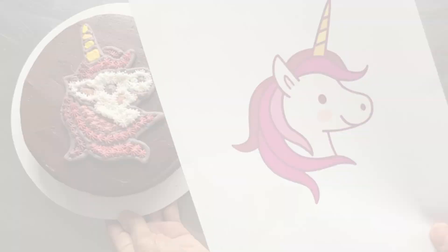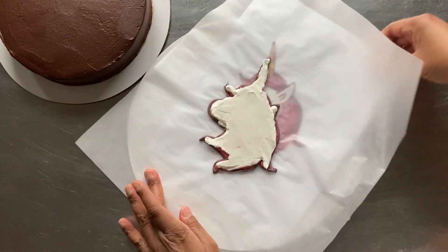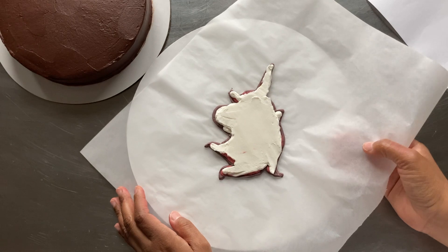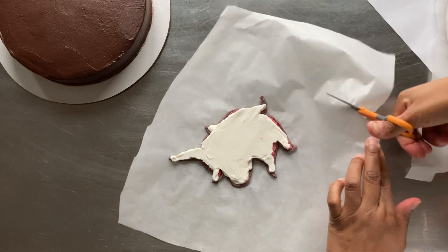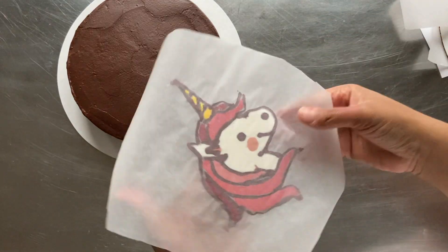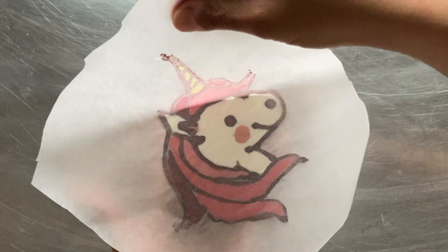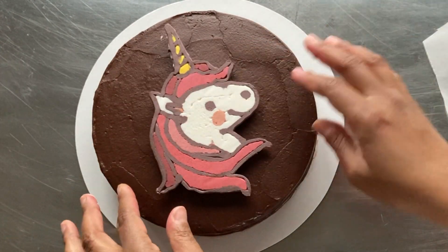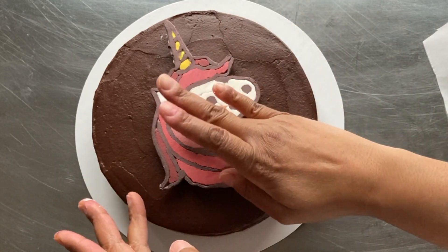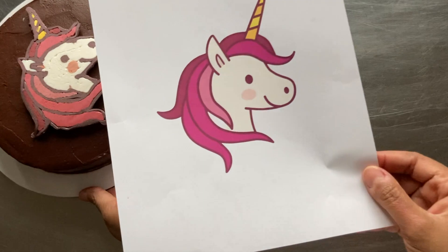At this point, the buttercream transfer has had time to harden in the freezer. I start by cutting the excess parchment from the edges. Next, I invert the transfer and peel back the parchment to reveal the unicorn before placing it onto my cake. Now let's compare the frozen buttercream transfer to the original image.